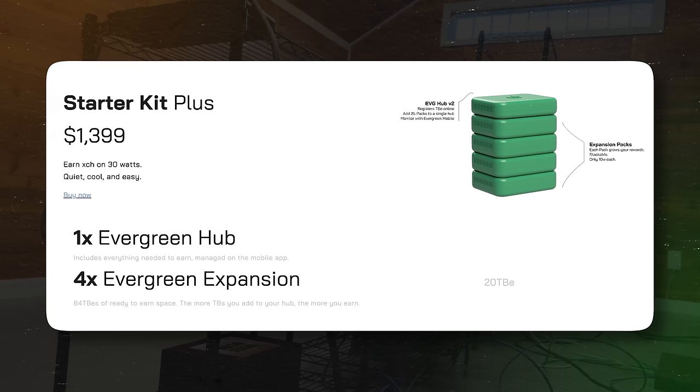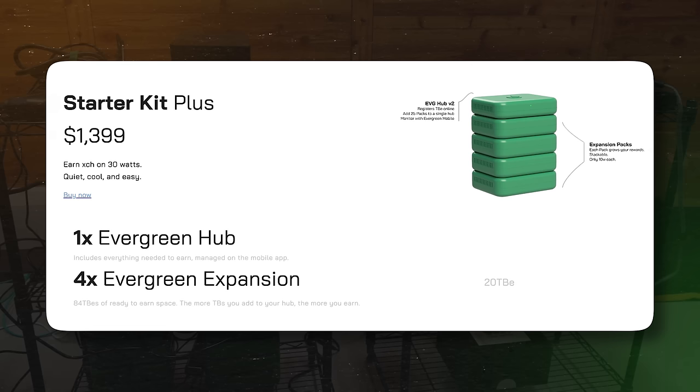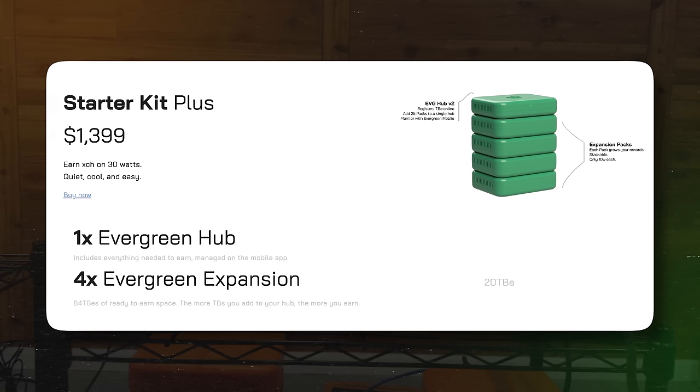The starter kit plus from Evergreen Miners is kind of close to the $1,000 price point. Similar concept — more hard drives means it earns more coin. Each hard drive adds mining power, leading to more earnings. It has super low power consumption — the whole kit is estimated to consume only about 30 watts of power.